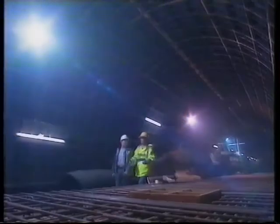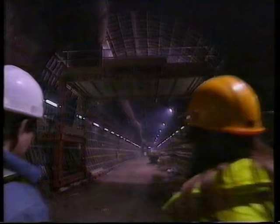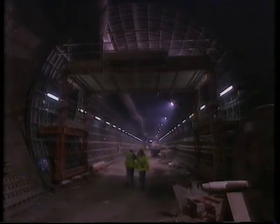A year ago I walked some of the new tunnels with engineer Marcus Caracachan. Marcus showed me how the tunnels are dug, some by hand and some by machine. Now I was hoping to drive a train through these very tunnels. The new passenger trains are still being built but their drivers can be trained on a computer simulation of the finished line.